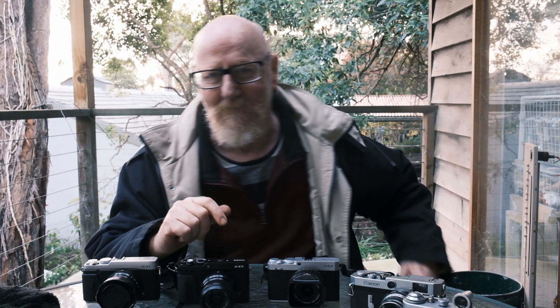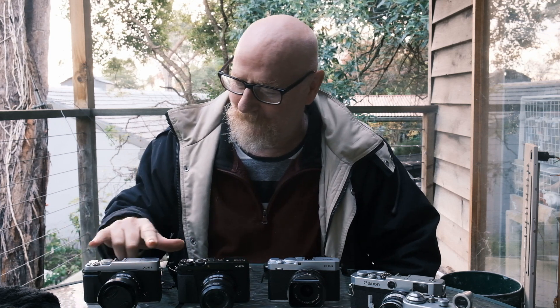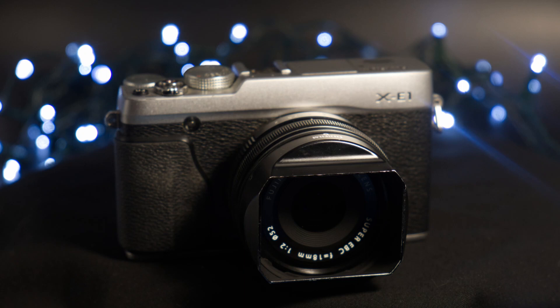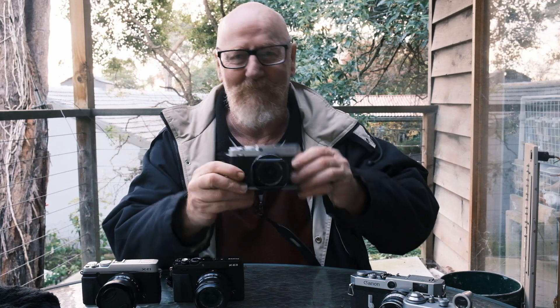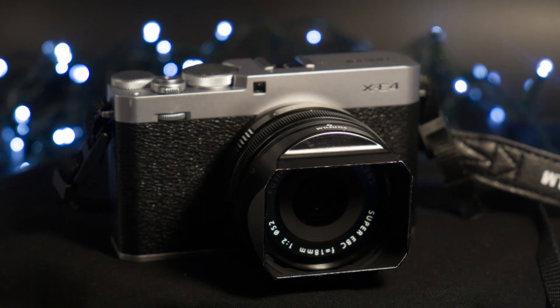Speaking of design, a lot of the changes are design evolution. The XE1 had this crease along the face plate that I always thought looked a bit odd — I didn't really understand why it was there. It evolved over the XE2 and XE3, and now on the XE4 they've thankfully given that the flick. It's now a nice, well-designed, clean-looking body.